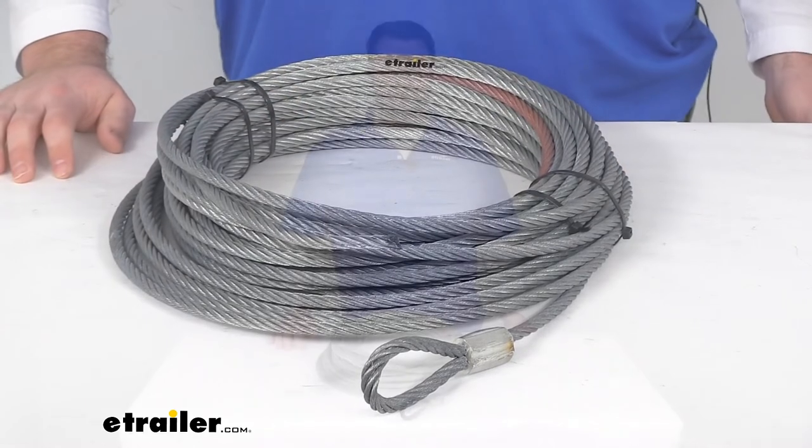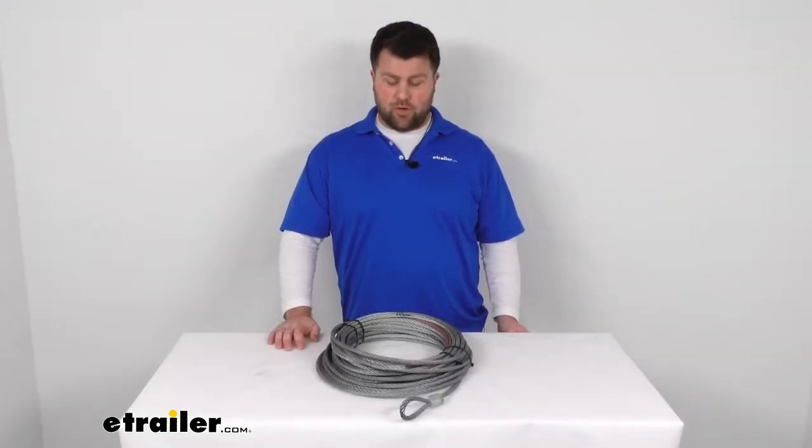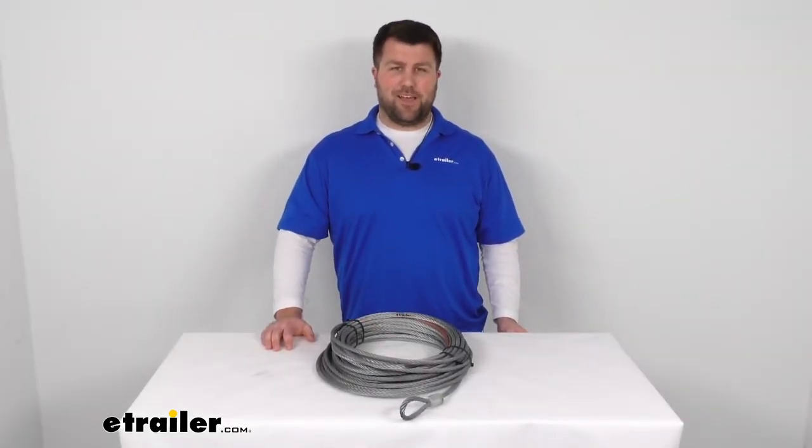That's going to complete our look at the replacement wire rope for your Bulldog winch. Again, I'm Michael with eTrailer.com. Thanks for watching.